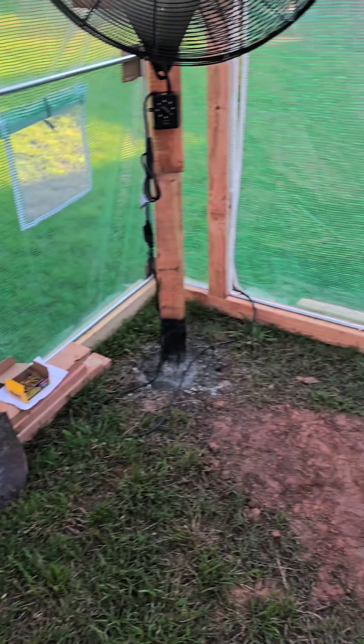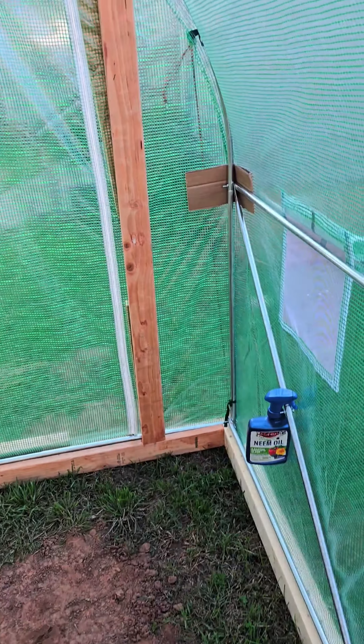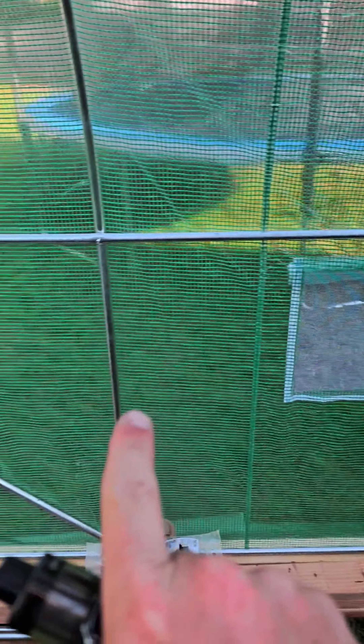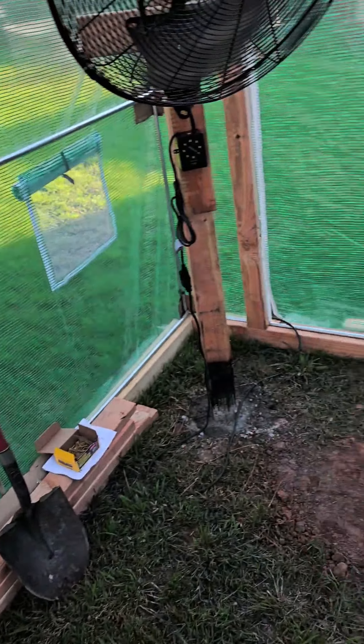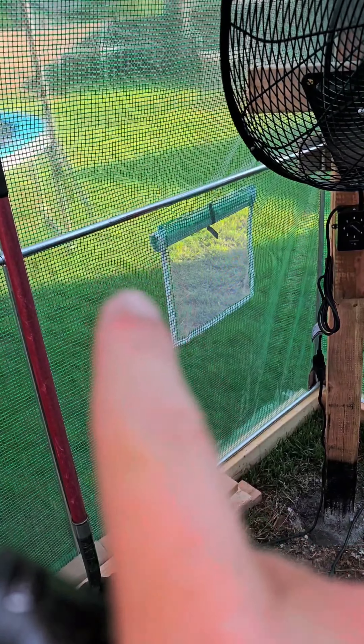We got the Vivor 12 by 7 by 7 greenhouse. The biggest complaints with these are that they are flimsy, and upon putting it together you do notice that it's very flimsy and very unstable.